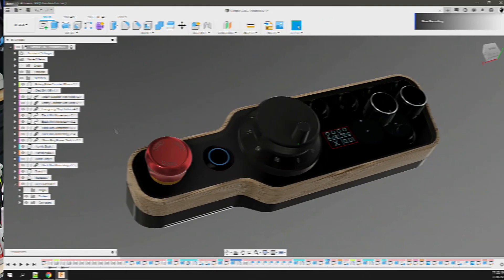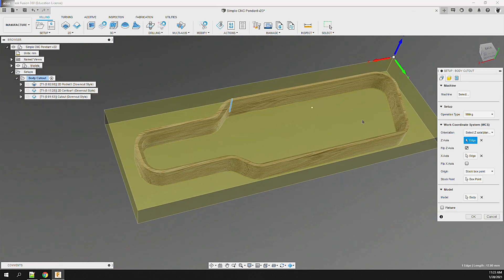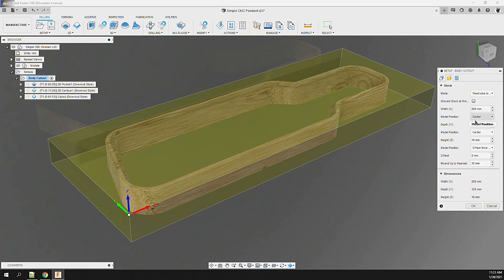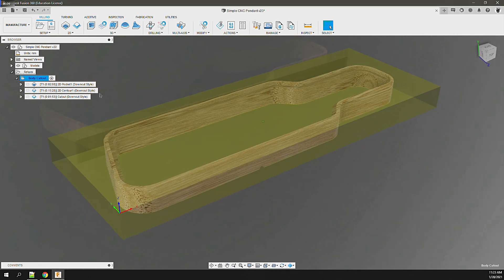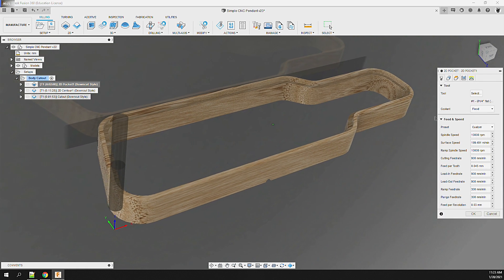Back in Fusion 360, I head over to the manufacturer workspace to create the toolpaths on the wood body part. First, I isolate the part, then create a setup, defining the stock size with a small piece of 1-inch red oak. Then we add a couple of operations — first, I create a 2D pocket operation to mill out the ledge that the acrylic sits in.